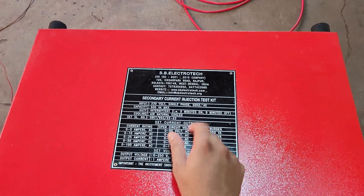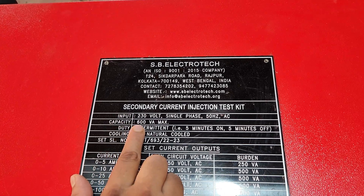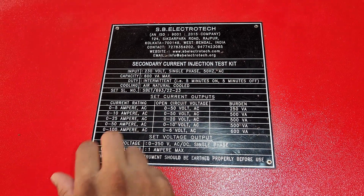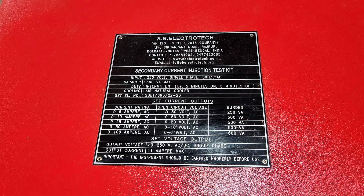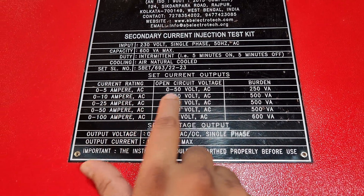This is a secondary current injection testing kit. The input voltage of this kit is 230 volt single phase 50 hertz. The capacity is 600 VA maximum. The duty cycle is 5 minutes on, 5 minutes off. This kit is air natural cooled. The current ranges start at 0 to 5 ampere at 50 volt.